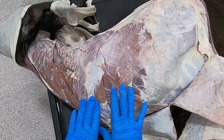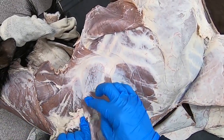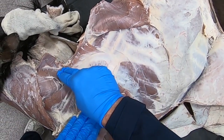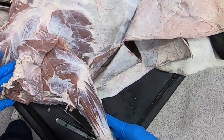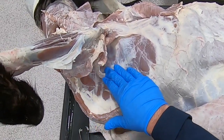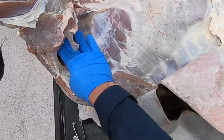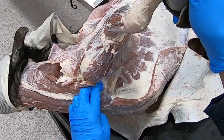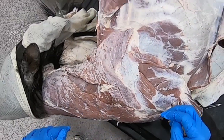Before we take this limb totally off I want to show you a few things. Here we see nicely the rhomboideus muscle; here we see the serratus ventralis — the cervical portion here — and we can look under here and see that continue as the thoracic portion of the serratus ventralis. Then in this cluster here is going to be our nerves and vessels going to the limb.